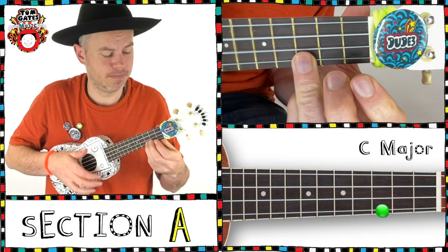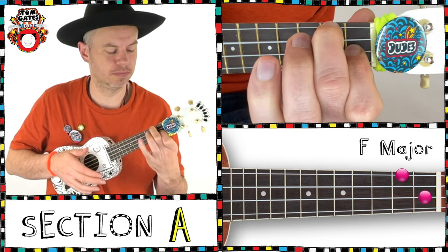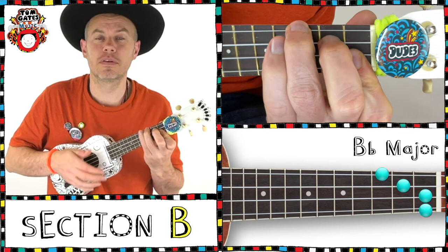And then we're going to repeat the whole thing again, so back to the Bb, C, Eb, back to Bb. And again: Eb, C, Eb, and we go to the F three times — second time, third time, Bb.